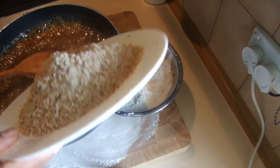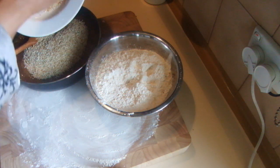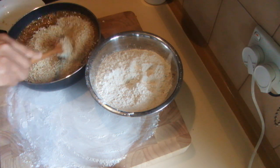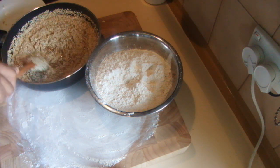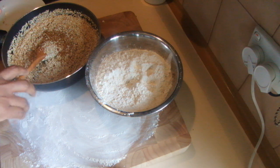I am going to add the sesame seeds into the sugar and mix it, then leave it to cool down a bit before adding the rice flour. If you add the rice flour into the hot sugar it will cook the rice flour.